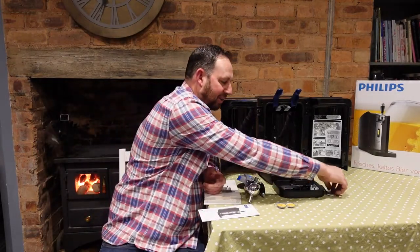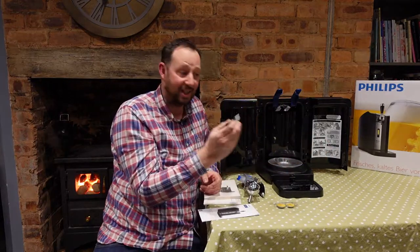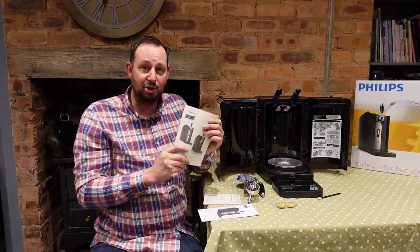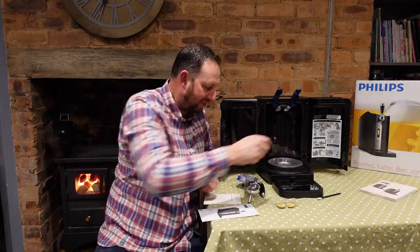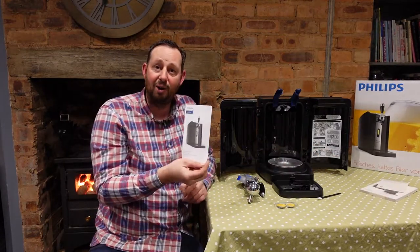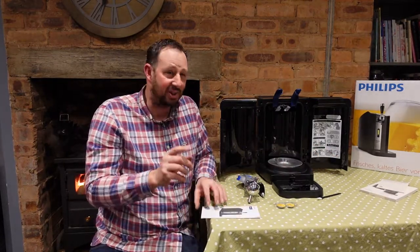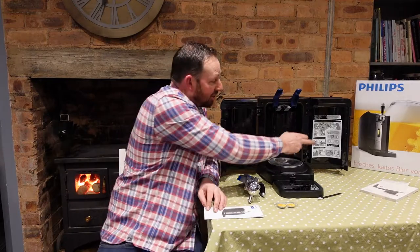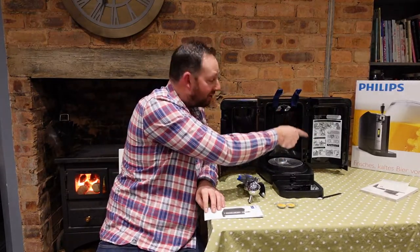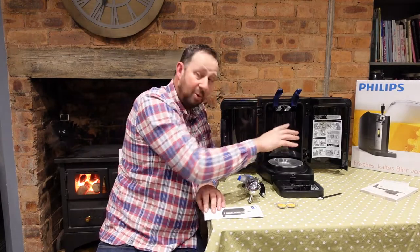First we've got a little brush here — I should think that's for cleaning somewhere along the line. We've got a full comprehensive instruction book, a warranty card, and a quick start guide. We'll keep that one out just in case, but we also have a full set of instructions on the inside of the machine itself, which is great.